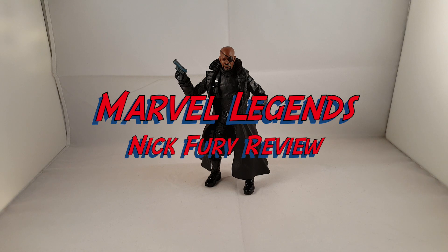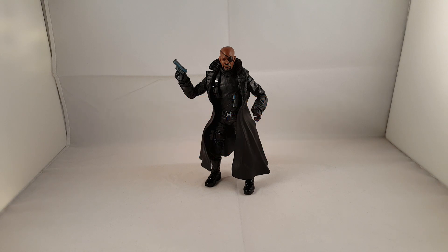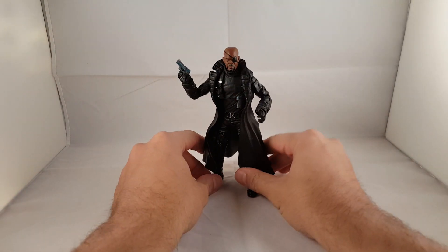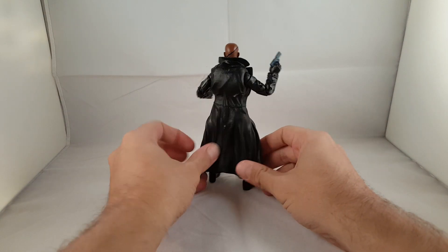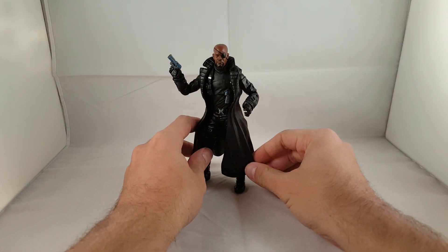Hey everyone, so tonight I'm doing a review on the Marvel Legends Nick Fury from the Toys R Us exclusive 3-pack, Agents of S.H.I.E.L.D. We're going to look at the front of the figure, check out the back, and go over the details.